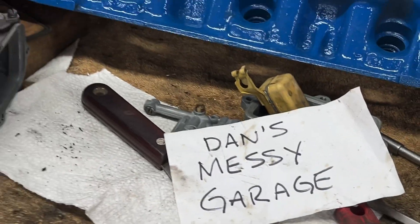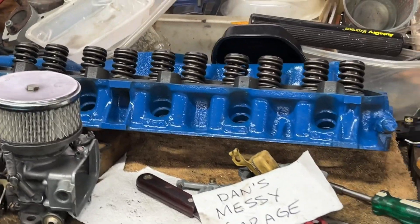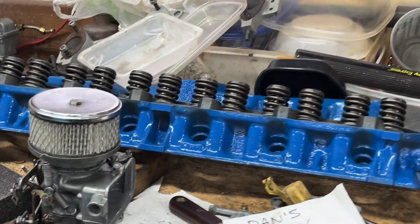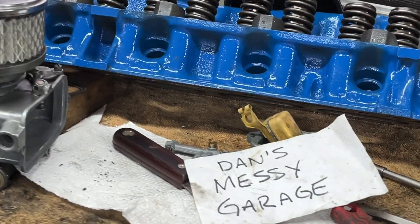Welcome back to Dan's Messy Garage. This is going to be part four of putting the 200 cubic inch six-cylinder engine back together.